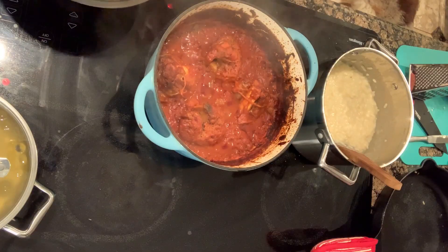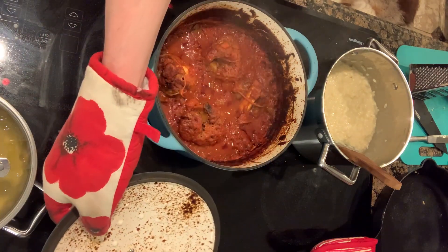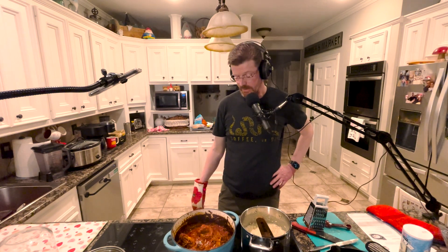Welcome back. The ossobuco has been in the oven for the better part of three hours at 300 degrees. I put twine around the shanks to kind of hold them together — let's see how it's holding up. Look at that big cloud of steam coming off that. The sauce has caramelized around the edges and the meat is pulling away from the bones. It looks great.